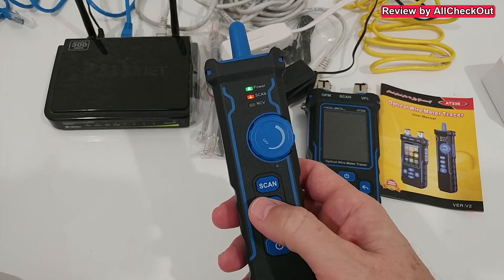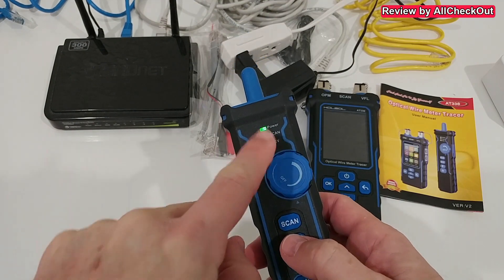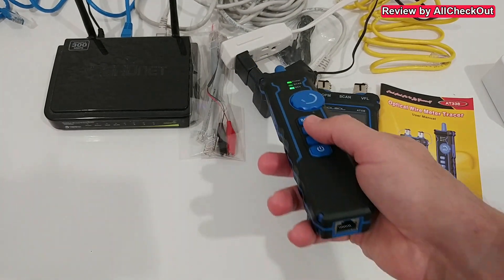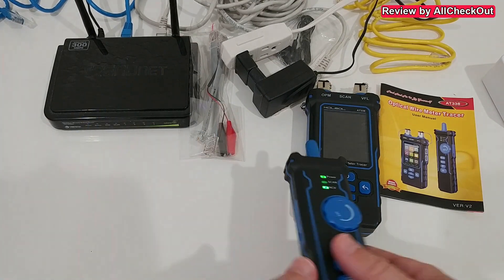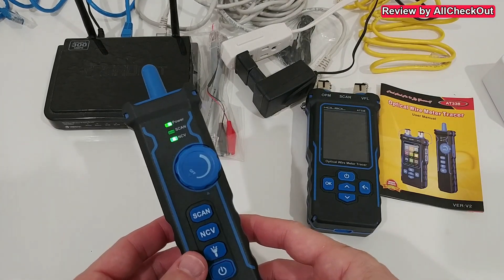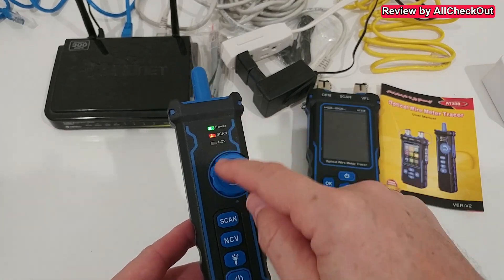On this device we have two main functions. We have AC power detection — we can switch to it here. Now we go close to AC power and it finds it really easily without even having to get very close. That's awesome. When we want to go back to the network scan we just switch back.